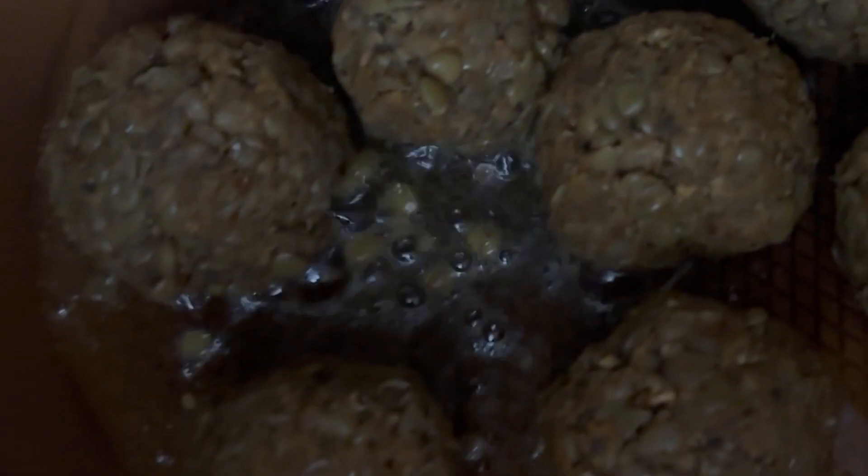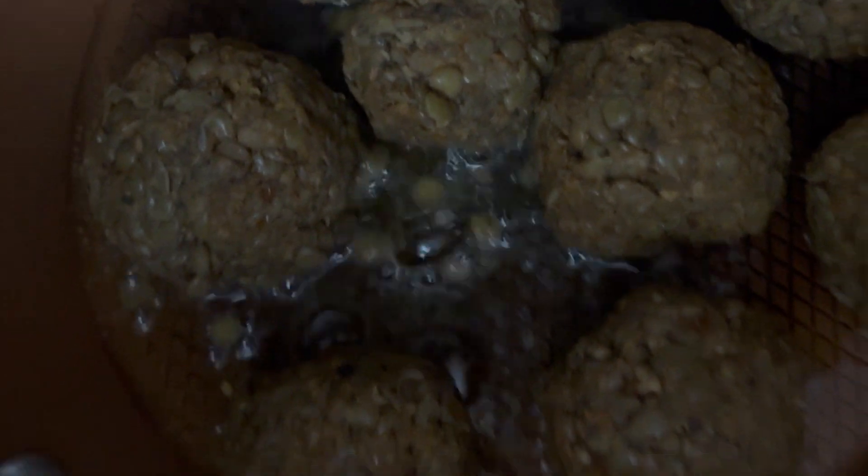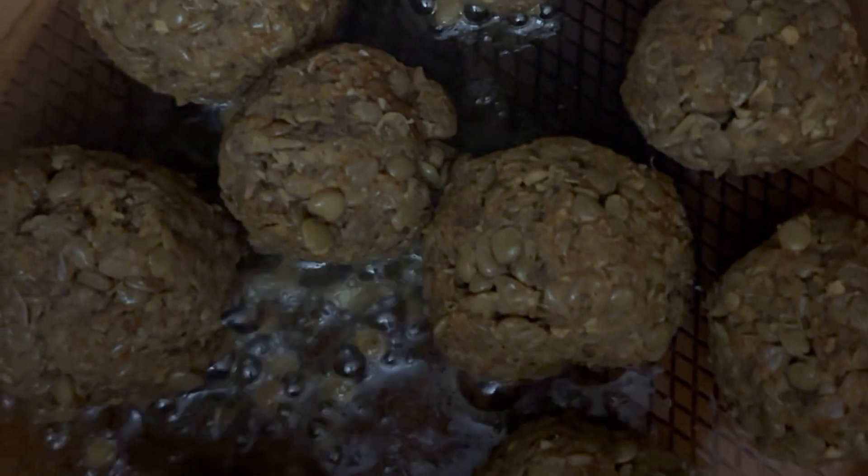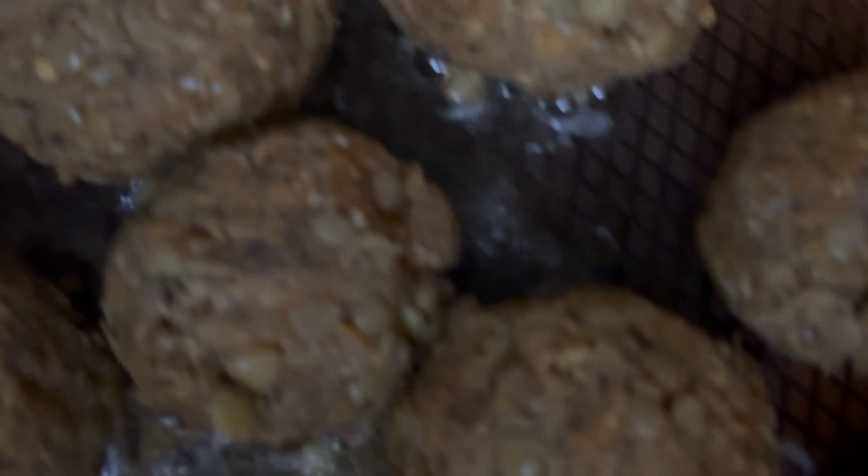They're perfectly formed! Now you're going to put them on the stovetop with a little bit of olive oil and let them brown on each side, so we give them that true meatball look — although it's vegan.